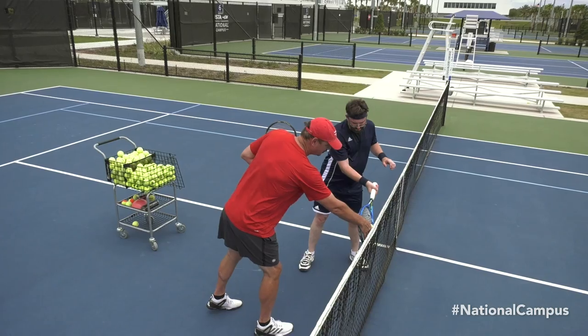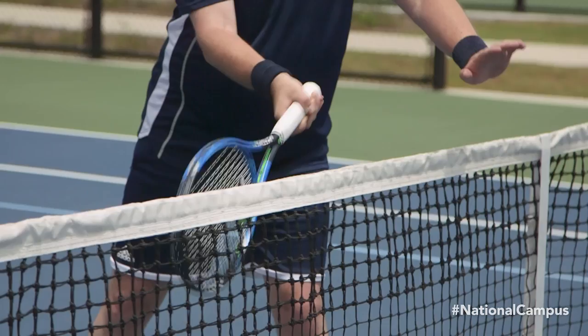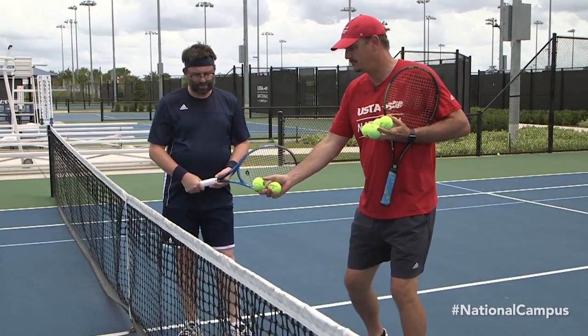Adding topspin to your ground strokes will give you a greater margin of error. You can see the spin generated as it comes off the racket. Now we're going to do the backhand.